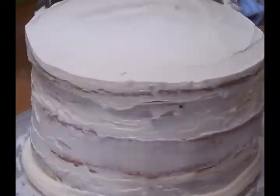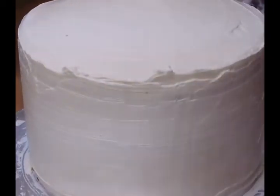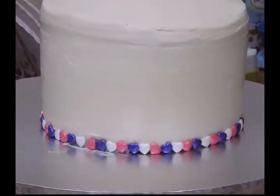So there you go, let's start the covering on the cake. Once this is done we will freeze the cake before we start decorating. Just refrigerate it for at least two hours and then we'll start decorating.